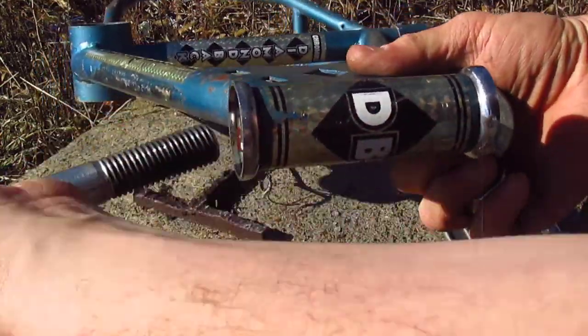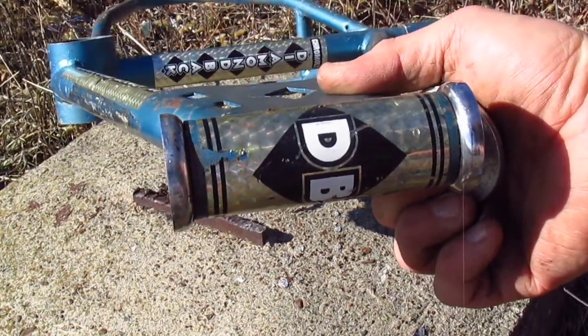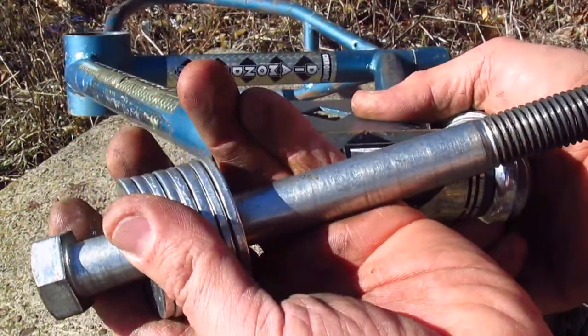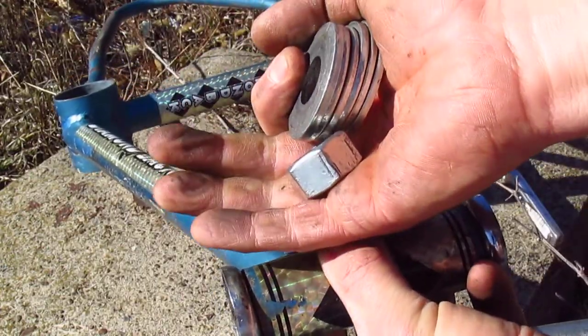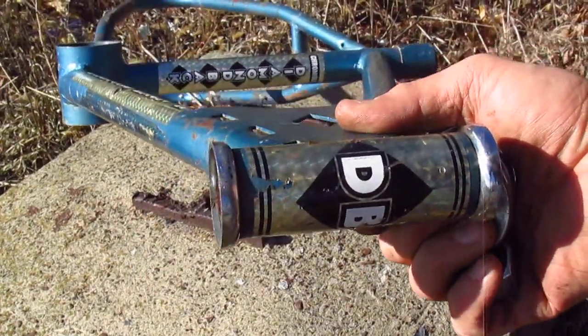Now you can get a Park Tool headset cup press — I would definitely recommend that if you have the money to spend. But if you don't, a bolt, some big washers, and a big nut — that's all you need to install headset cups.